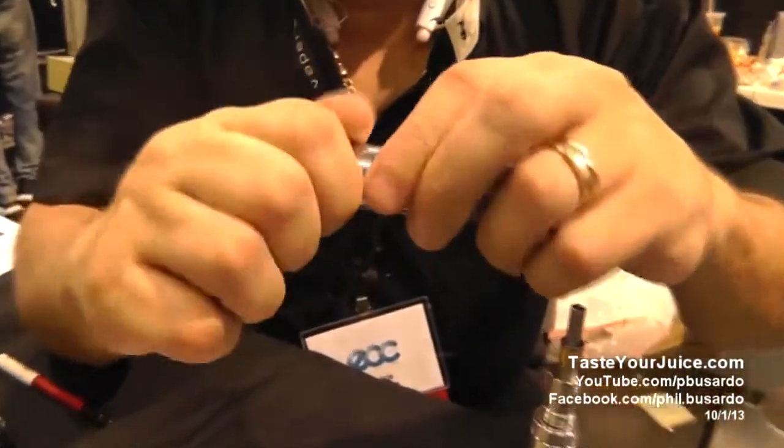Really nice and smooth too. I'll try to show it here on the top cap so you can see. They actually designed this whole top cap themselves, this airflow control. I'm gonna show you through the bottom here.